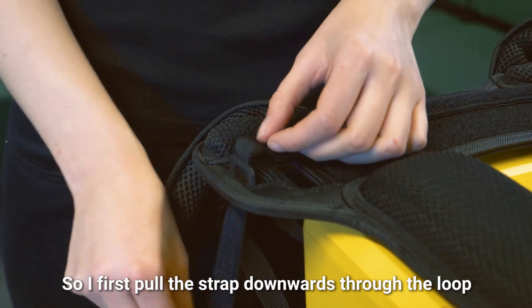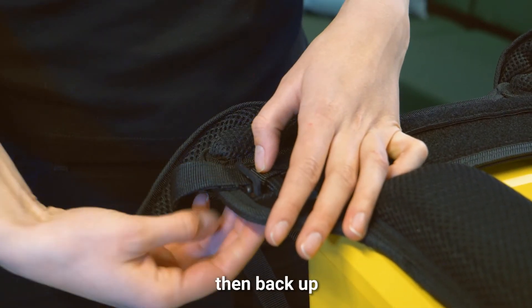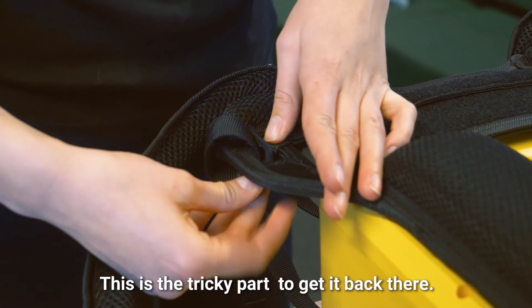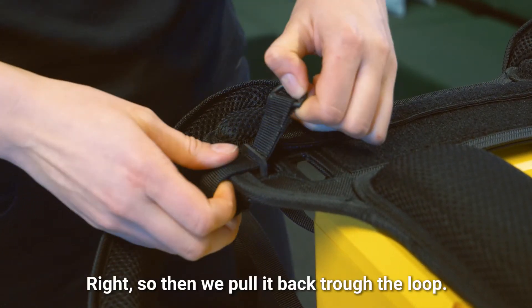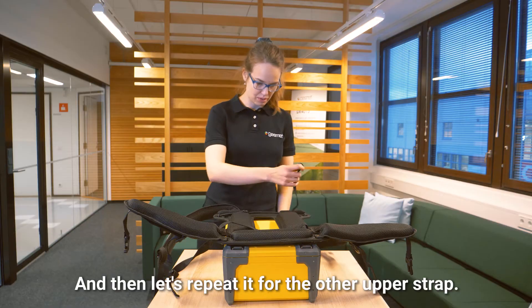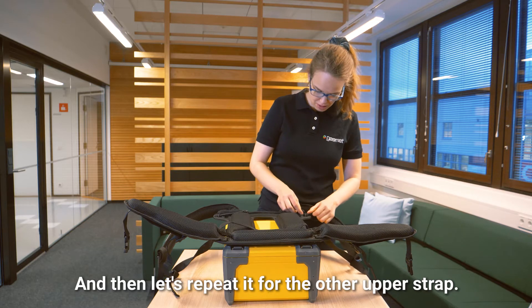First, pull this strap downwards through the loop, then back up and through the loop again. This is the tricky part to get it back there. Then we pull it back through the loop, and let's repeat it for the other upper strap.